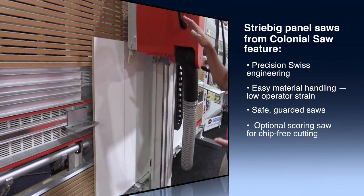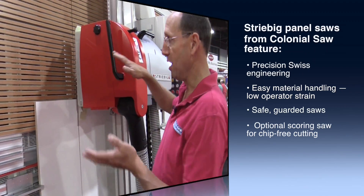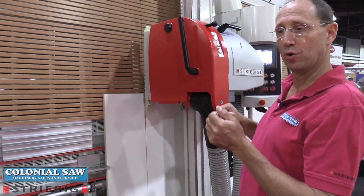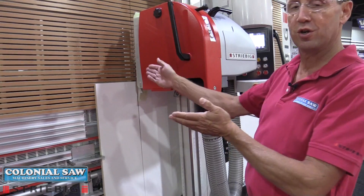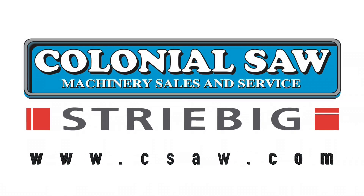The saw head comes back only as high as where we last started the cut. In both vertical and horizontal modes, it will sense the end of the panel, stop there, and return to the starting point.